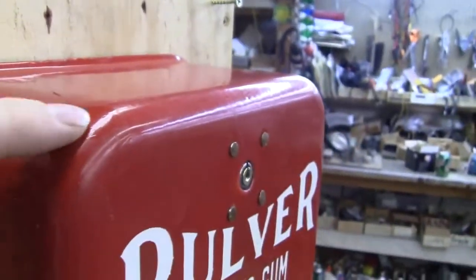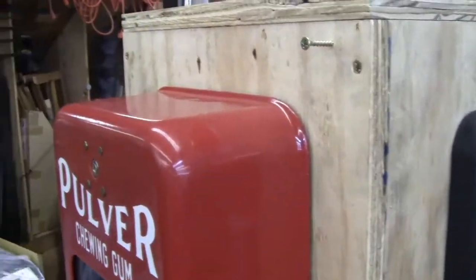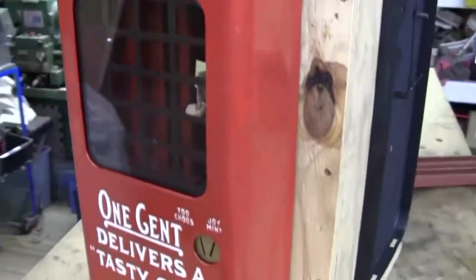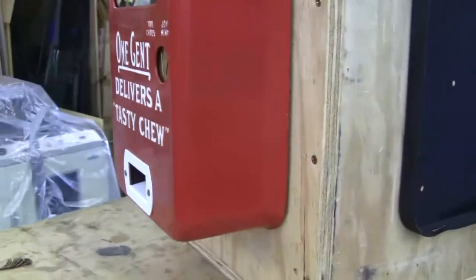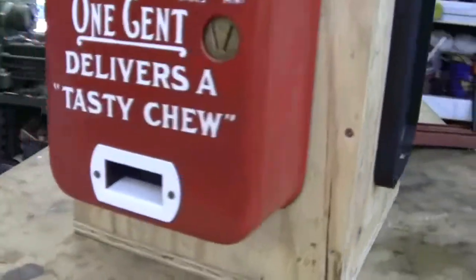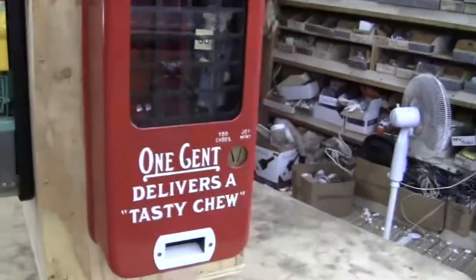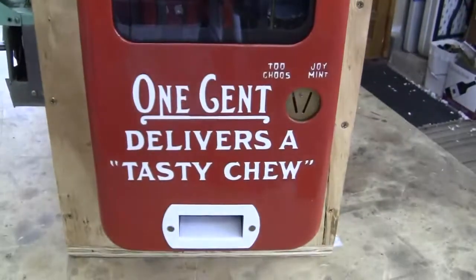You can see one spot here, and there's a spot here. Just a couple spots around the machine. There might be some on the bottom there. But both the faces are in really great condition.